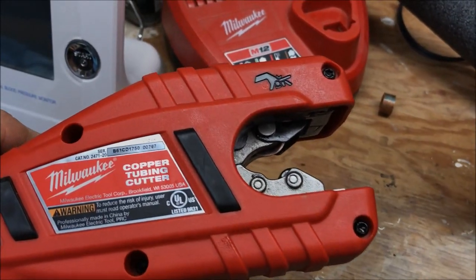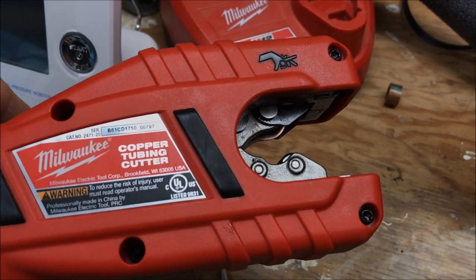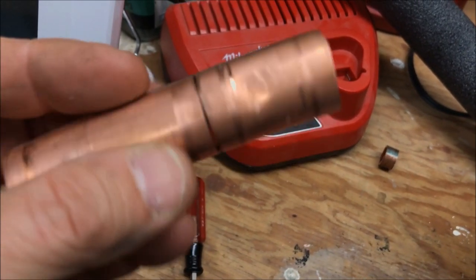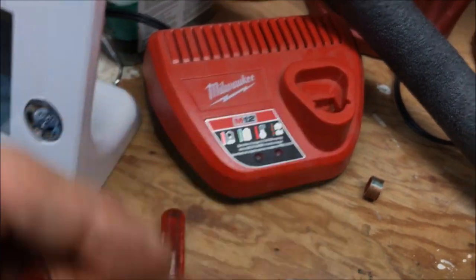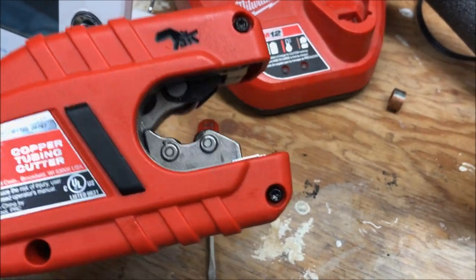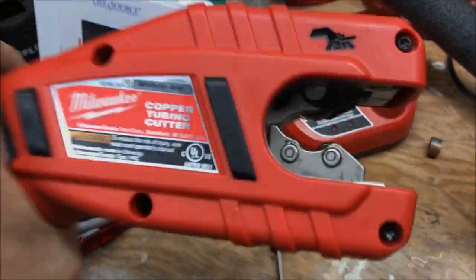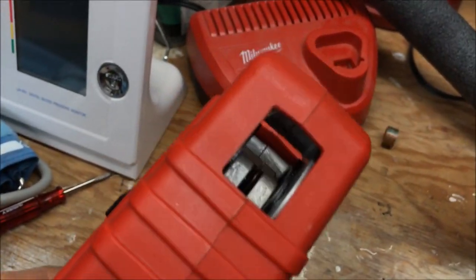I hope the review of this tool has helped somebody out. I'm sure a lot of people can use it, some people may not. Those who just use soft copper tubing may not like this tool very much — it's not very good for that, and it has to do more or less with the tubing than the tool itself. Out-of-round stuff it doesn't cut very well — it has to be good round tubing. So the 2471 copper tubing cutter from Milwaukee: nice, heavy, feels solid — I like it.